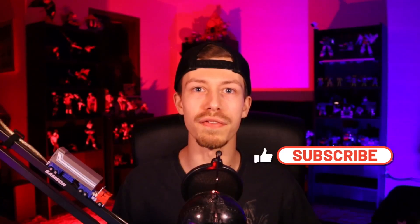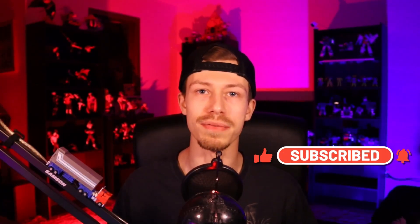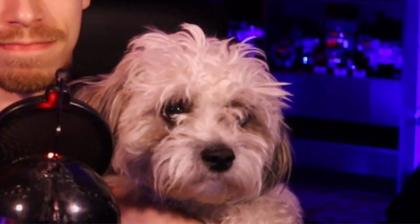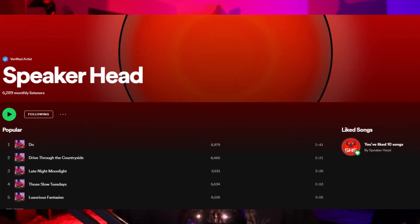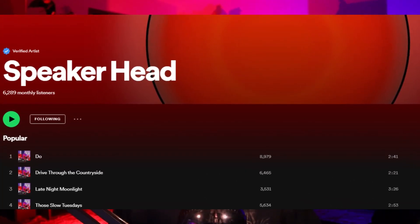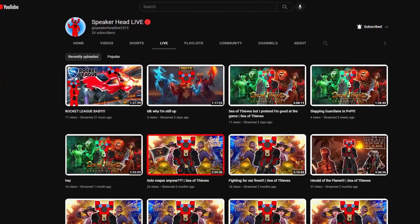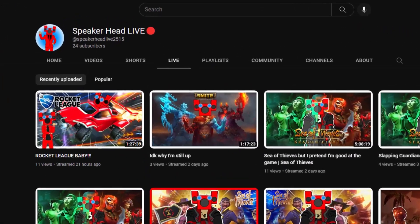But before we get into this review, if you enjoy any of this sort of content, make sure to like and subscribe — it really does help me out. Also, a friendly reminder that one like equals one pat for my little buddy Doug here. Say hi, Doug. Also, if you enjoy any of the music in this video or just want to support the channel in general, it's all part of my royalty-free music label, Speakerhead Studios. All the music on this label is completely royalty free, so go ahead and use it for any of your content creating needs. If you ever want to catch me live, I do stream over at Speakerhead Live on YouTube. But now that we got all that out of the way, let's get into the review.